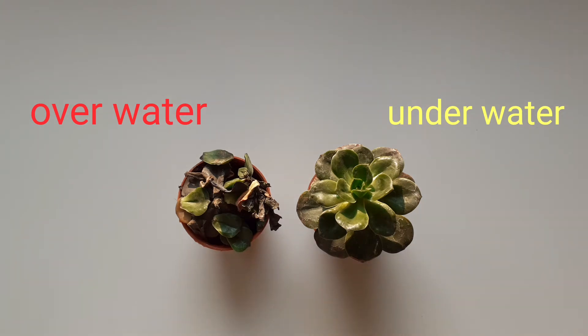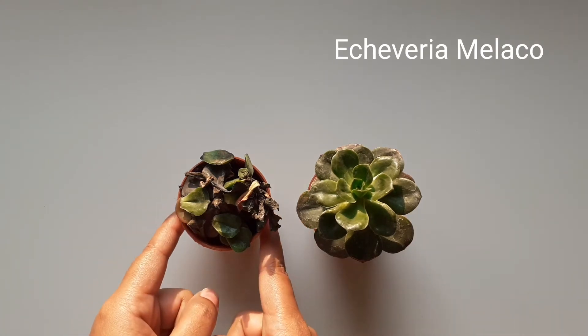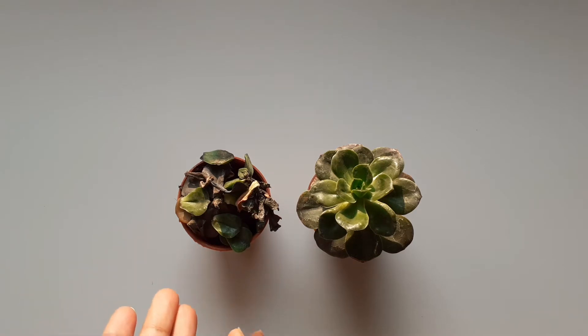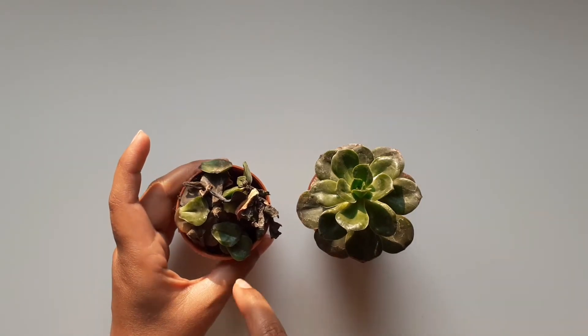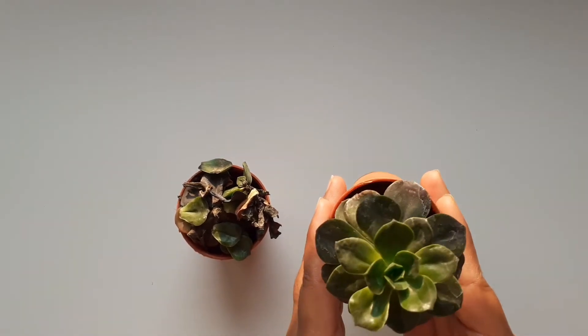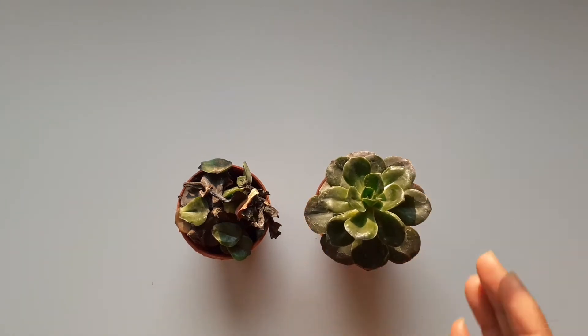Hello everyone, this is Siddiqui and welcome to STK Garden. Today we're going to talk about underwater and over water. You can see both plants — both are the same Malaco plants. This is also seen but this one has almost died, just a few leaves left, and this one is good. I bought both at the same time, but in a matter of one day, one plant died because of overwatering.